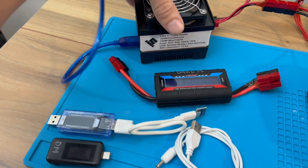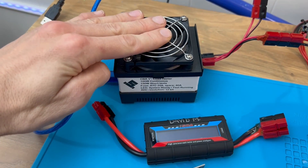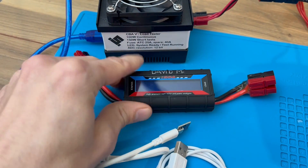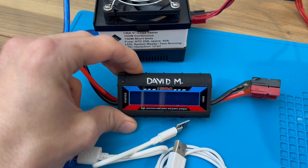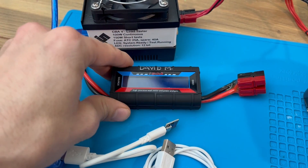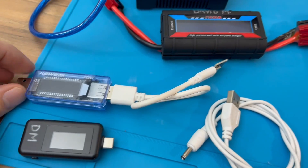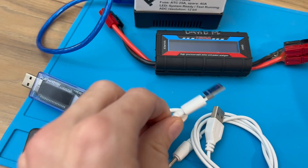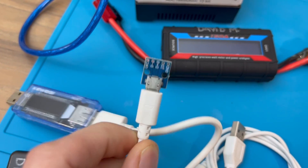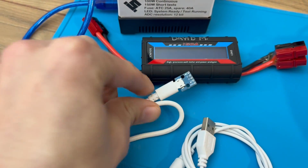So to wrap it up: your three kinds of power meters that can pretty much solve all your issues — if you want to measure power and energy over time with an accurate log, use the CBA. If you need to check the power consumption or delivery of a fairly high wattage device between 1 watt and 150 watts or more, use the Anderson device. And USB power meters are great for all kinds of things, even if you need to create your own setup to provide five volts to your device.